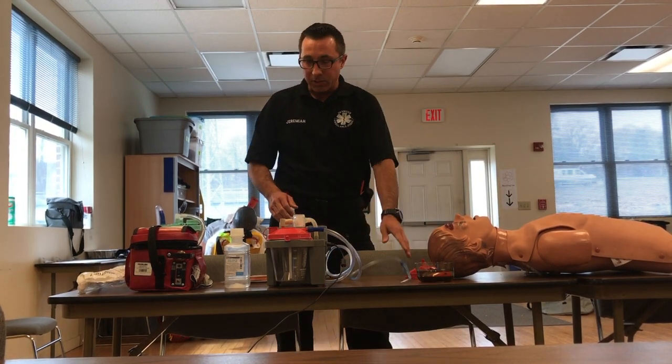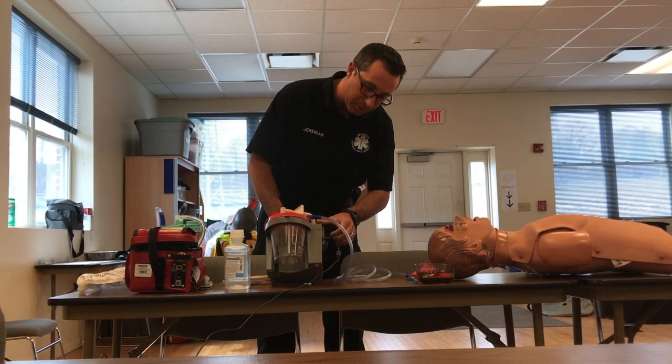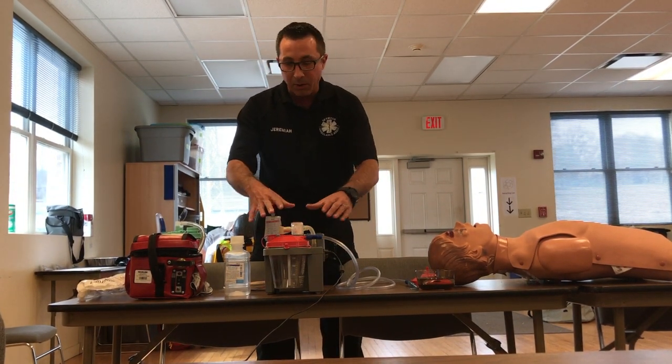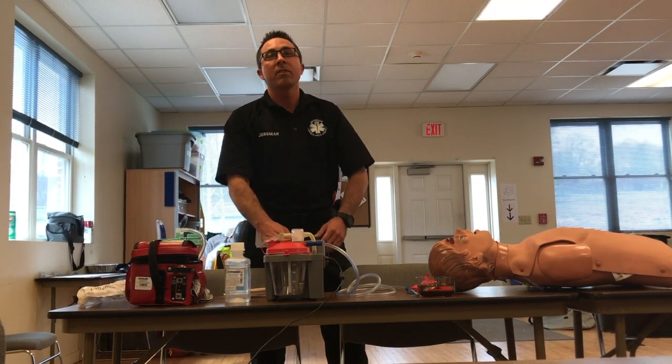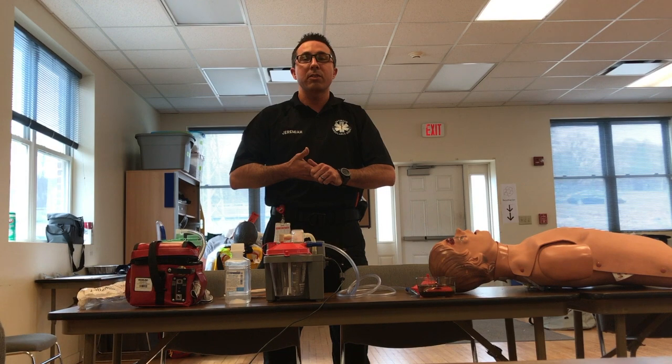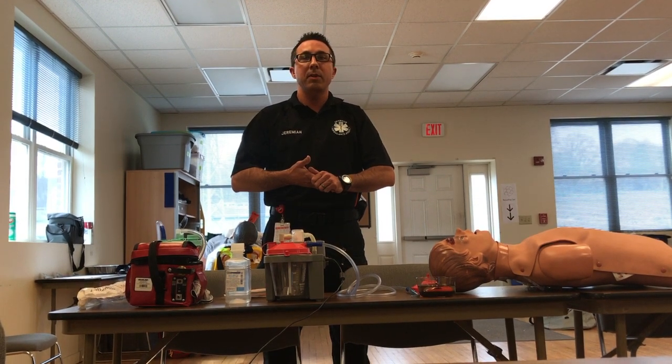Alright, that's the suction unit in a nutshell. Be familiar with your equipment — make sure you know where the power button is, how to turn it on, and how everything's connected. Hope you found this video tutorial useful. If you did, make sure you give it a thumbs up, subscribe, and as always, take care and be safe.